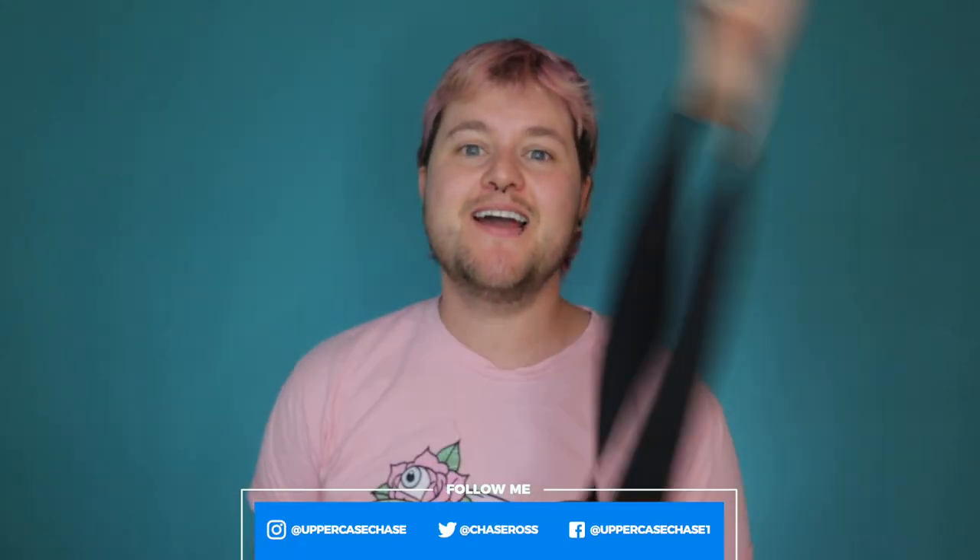Hey everybody, it's ChaseyPoo and today I'm going to be doing another review for Banana Prosthetics. Disclaimer, I'm sorry if this video is blurry — my camera's acting up again.